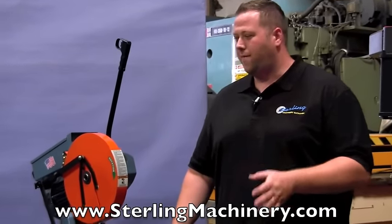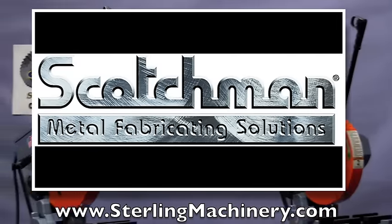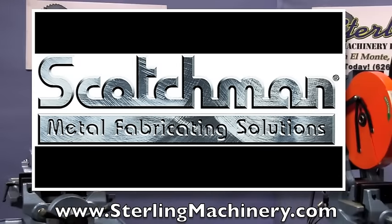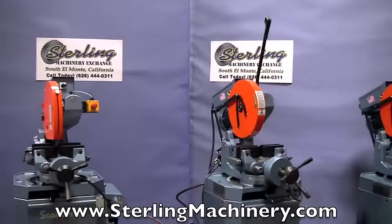Today I'm going to show you a few different saws we carry by a brand named Scotchman Industries. Nice American-made machines. They're nice heavy-duty production type machines, come with a three-year warranty, one of the longest warranties in the business.